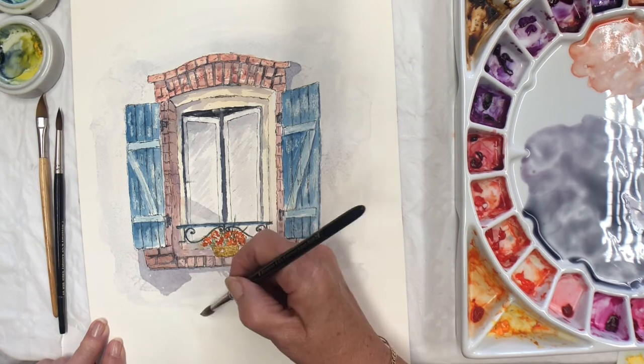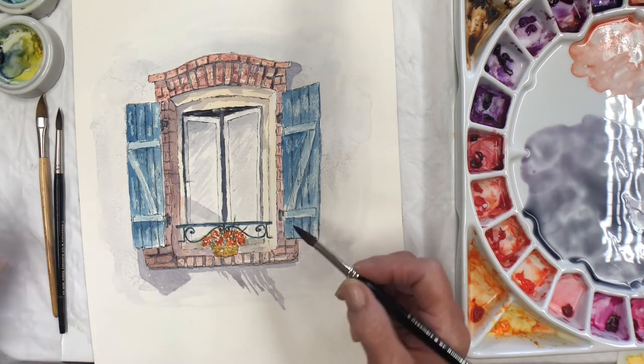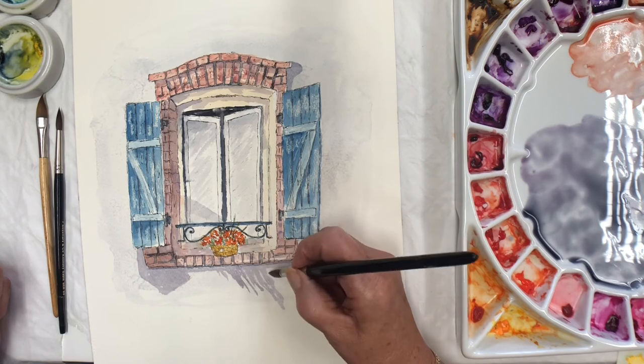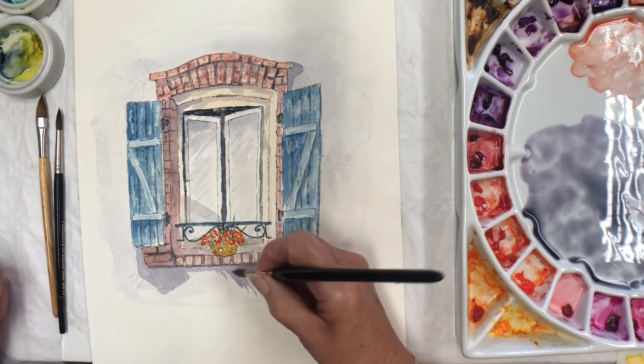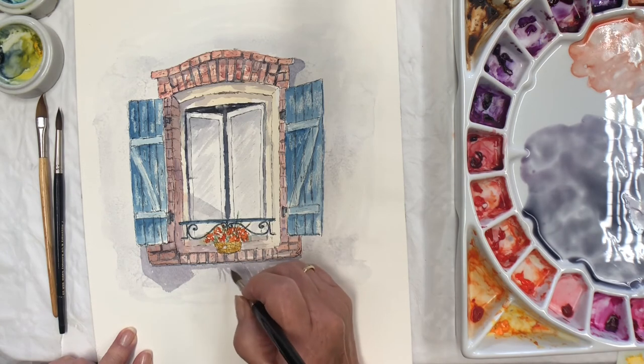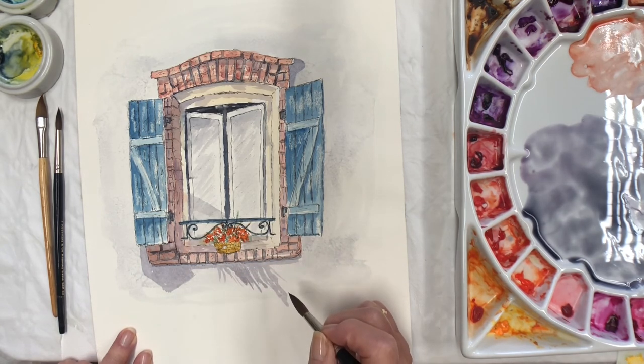And then a nice purpley shadow under here. In fact it goes all the way over that brickwork from the shutter, making a shape underneath here. And then all the way underneath here, because that's protruding as well. And then there's shadow coming from the pot of flowers, making nice shapes, really low down. Shadows create some amazing shapes.